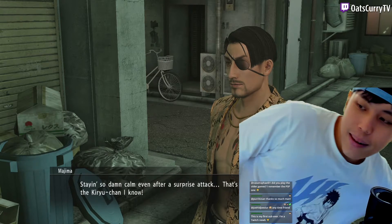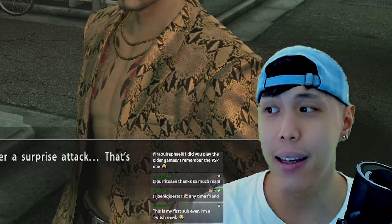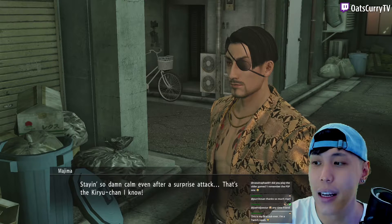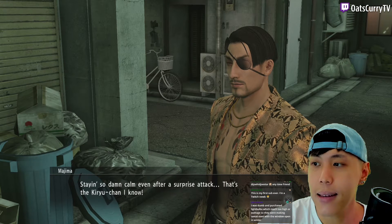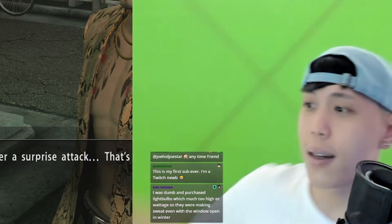So I got two lighting setups and this is how my webcam looks like without the lighting. You see how bland it is? It's almost like I bleed into the game. If I remove all the filters I set up for my webcam, this is how my webcam looks like out of the box — this is my default webcam look.